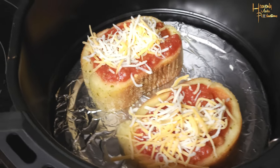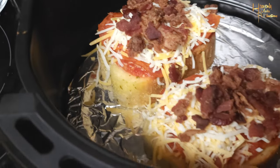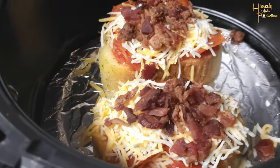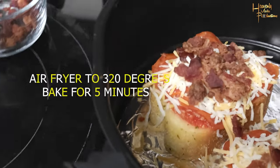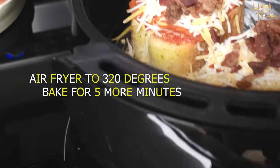Get the cheese next. Then you can top it any way you want with whatever topping you want. I went ahead with pepperoni, bacon, topped it again with some extra cheese, and we're gonna throw that back in the air fryer at 320 degrees for 5 more minutes.